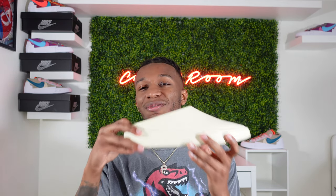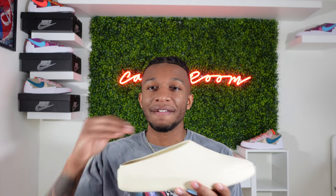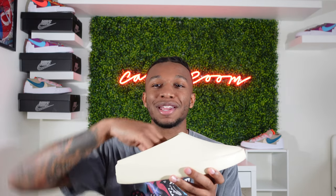Another thing I noticed that I don't particularly care for about this shoe is that this back lip doesn't really keep your foot inside the shoe. So every time I walk, my foot comes up in this weird motion every single time. I wish that would have been a little bit higher, but I do think it probably would take away from that moccasin look that Fear of God and Jerry Lorenzo are going for.